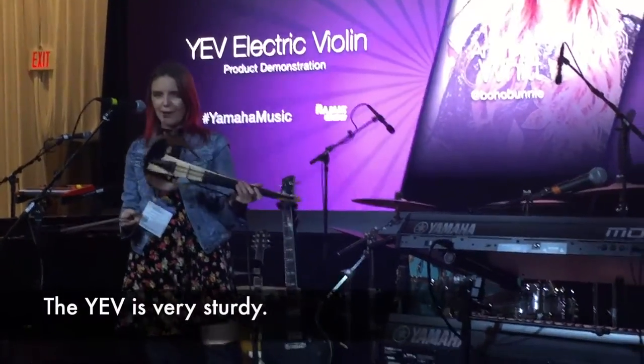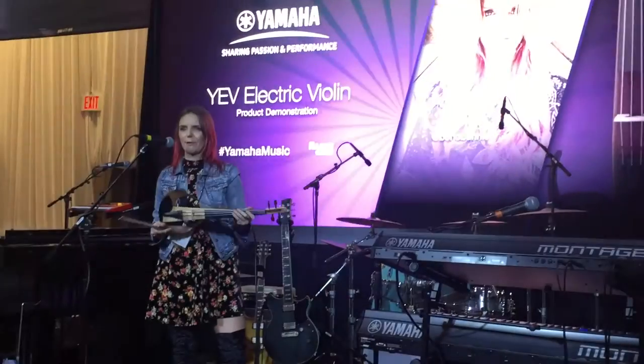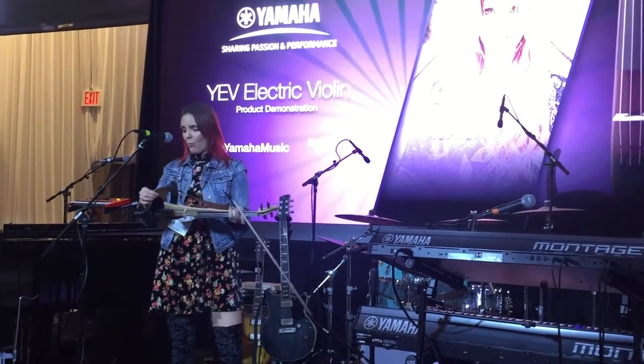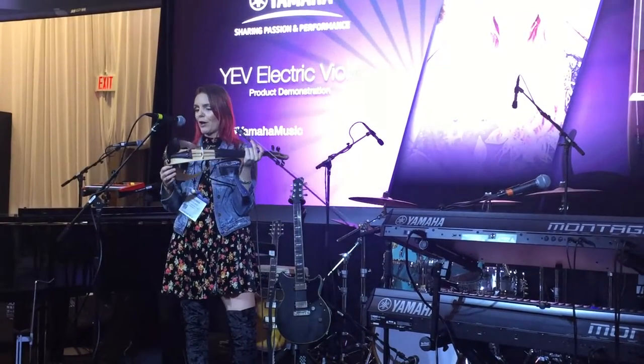It's super, super sturdy. This instrument went all over Europe with me and was handled by many roadies, thrown around, done whatever with — and while it looks thin, this wood looks thin, it's super, super strong.